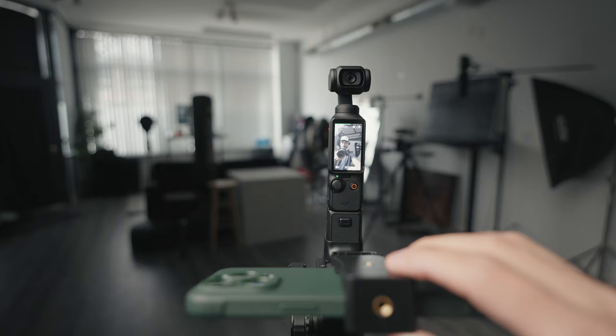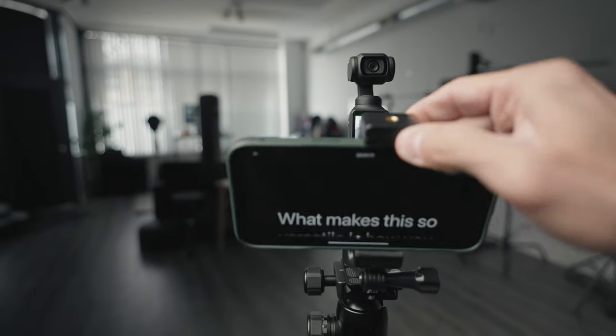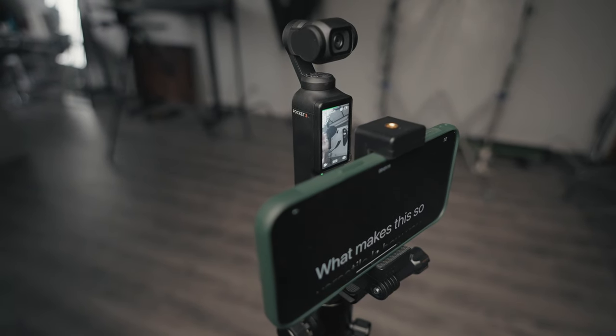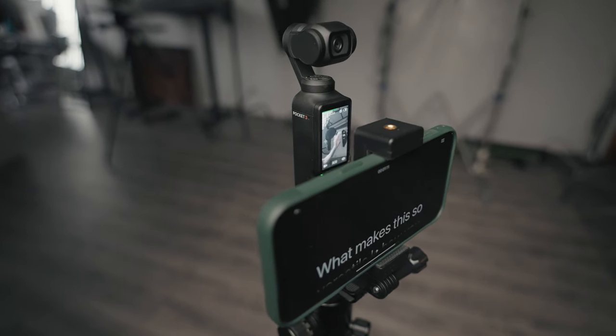What makes it so versatile is that you can also shoot vertical content for Instagram and TikTok. When I switch the Pocket 3 to vertical mode, the phone mount does not block the camera — and I'm using a pretty big phone, the iPhone 15 Pro Max.